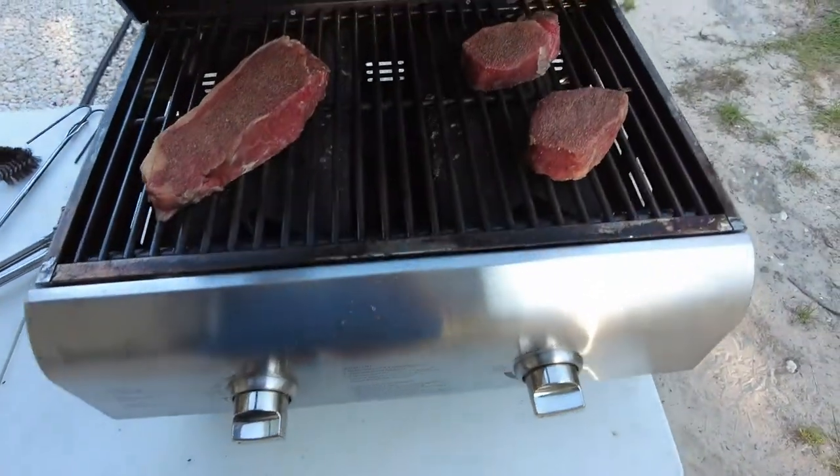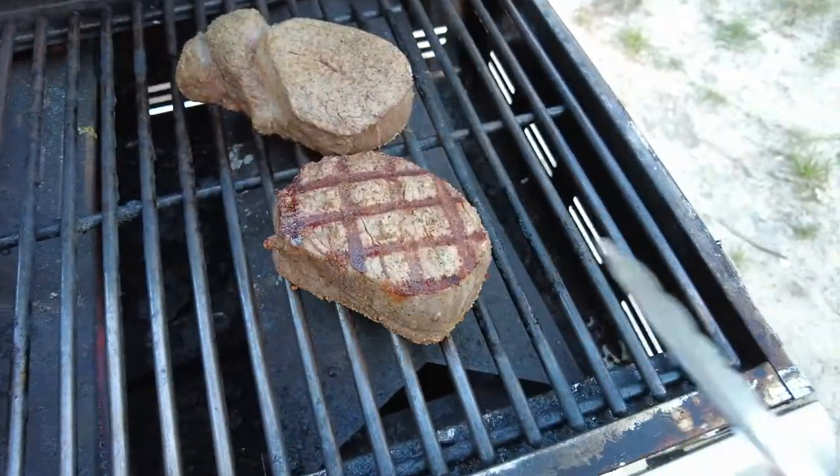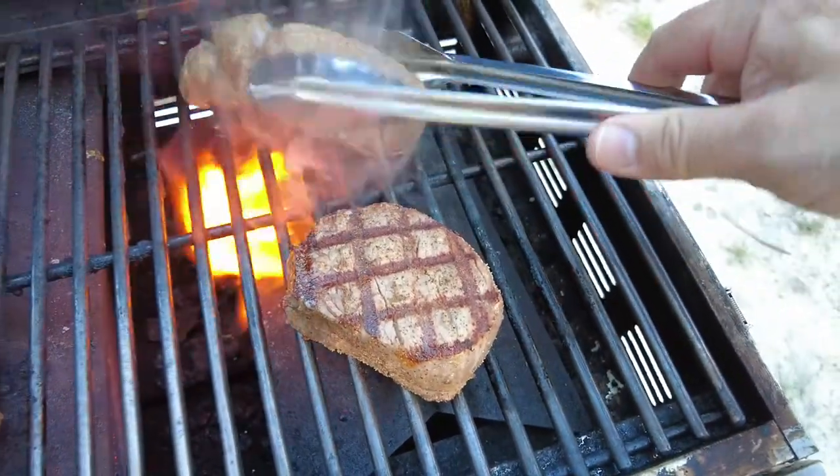Anyway, highly recommend this grill — it definitely produces the heat to cook, there's no doubt about it. As you can see, I'm able to get some pretty good sear marks on these steaks.